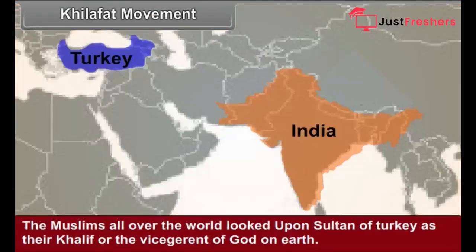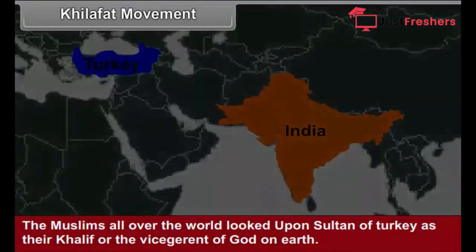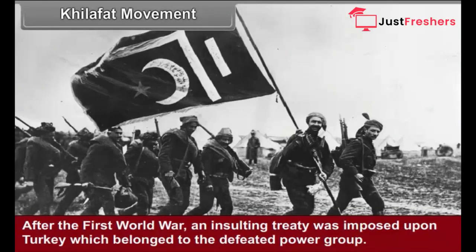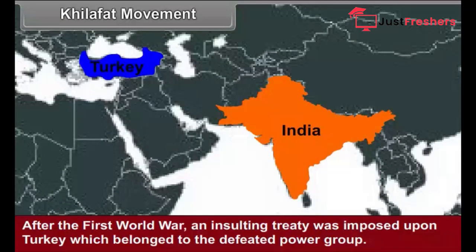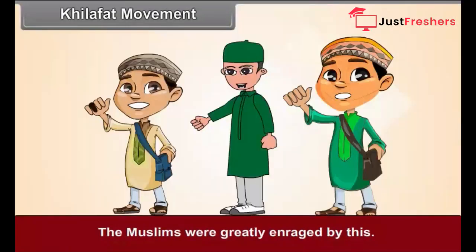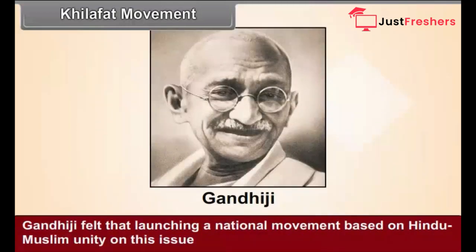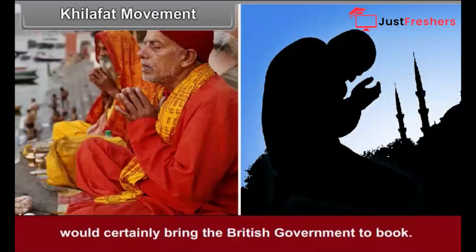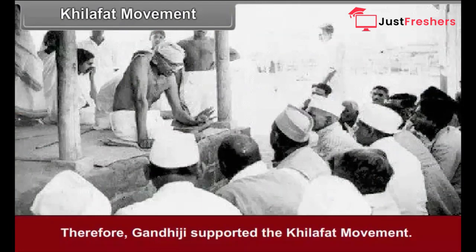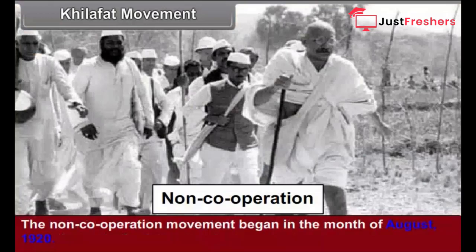Khilafat Movement. The Muslims all over the world looked upon the Sultan of Turkey as their Khalif, or the vice-regent of God on Earth. After the First World War, an insulting treaty was imposed upon Turkey, resulting in the disintegration of the Turkish Empire. The movement launched by the Indian Muslims in support of the Khalif is known as the Khilafat Movement. Gandhiji supported the Khilafat Movement, feeling that Hindu-Muslim unity on this issue would bring the British government to book. The Khilafat Committee accepted Gandhiji's proposal for non-cooperation, and the non-cooperation movement began in August 1920.